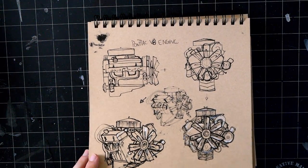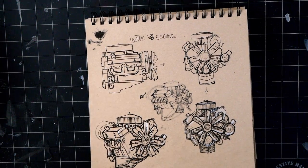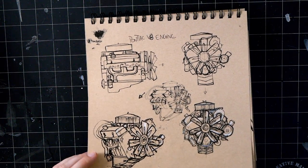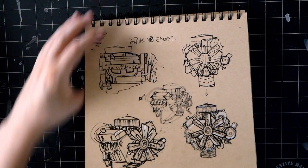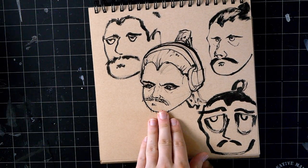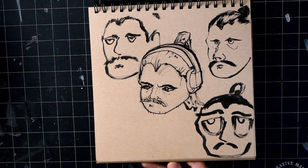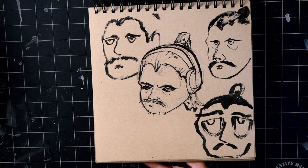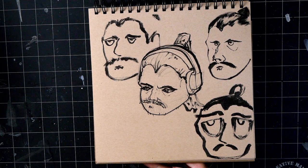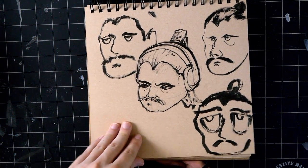Then I went into brush pen week for that class - we could pretty much study anything we wanted, just needed to mess around with the brush pen. So here's a V8 engine. Someone told me to draw a chibi version of myself - I've never done that in my life, it's very far from the kind of thing I used to draw. So that happened, and then someone said the eyes were too detailed so that happened, then they were too small so that happened - still too small, don't worry about it.